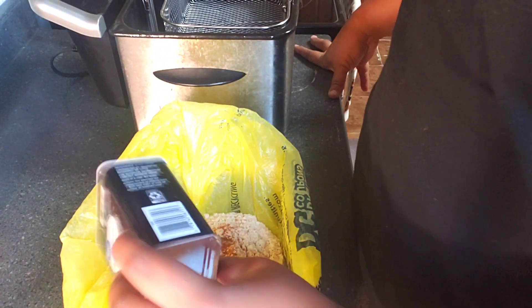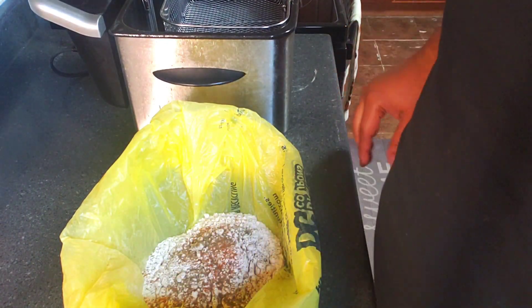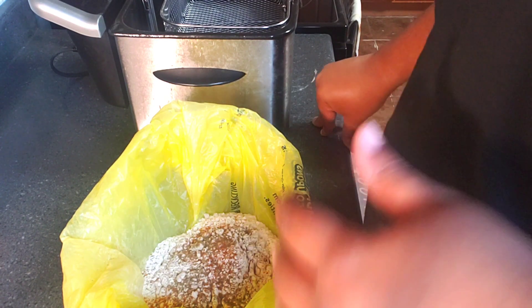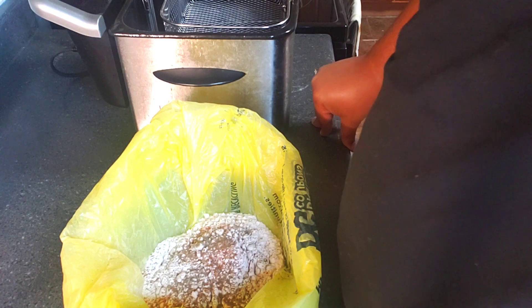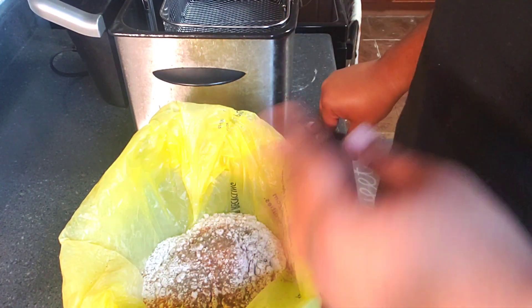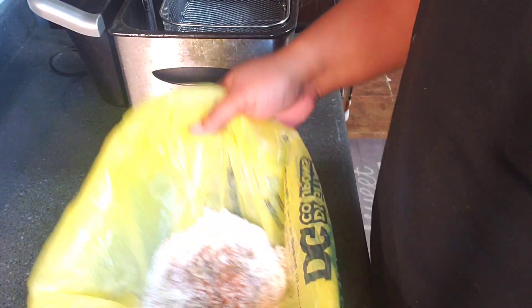Ground black pepper — those are the only two seasonings I'm gonna put in my flour. Y'all, it's all about those layers of flavor. No one wants bland food — your meat has to be seasoned, whatever you cook has to be seasoned. We believe in seasoning our food, but not overly seasoning it. So that's it, that's all.